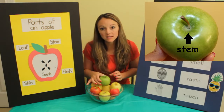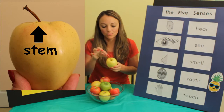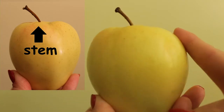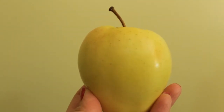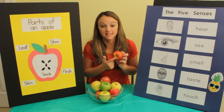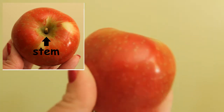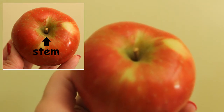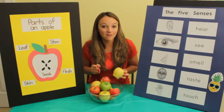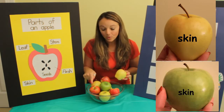That's called the stem. Do you see any other stems? This yellow one has a stem — it's a really long stem. This red one has a short stem. The skin of an apple can be yellow, green, or red.